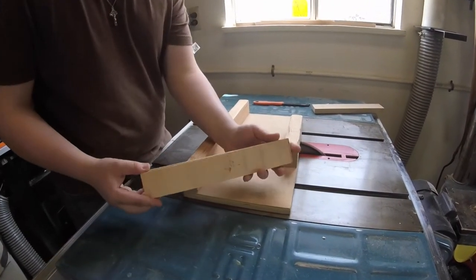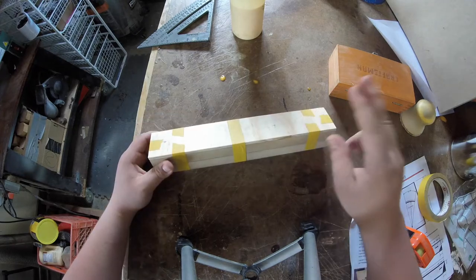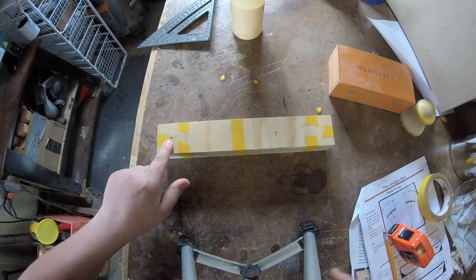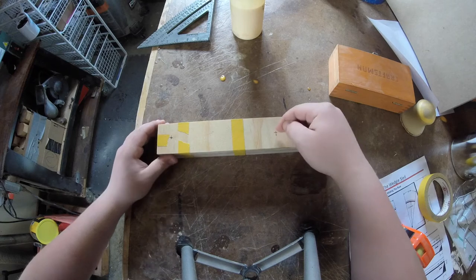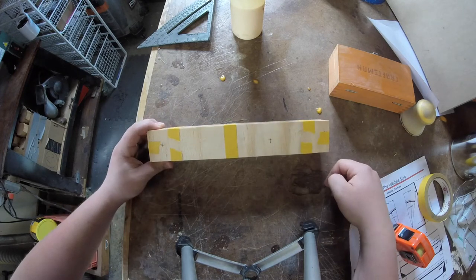That piece of quarter inch plywood that I cut down is going to be used as a template for the drilling as well as for the routing. I've marked one inch in from one end and four inches in from the other, and made a tick mark that is centered inside each strip. And I'm going to drill these out with a quarter inch drill bit.